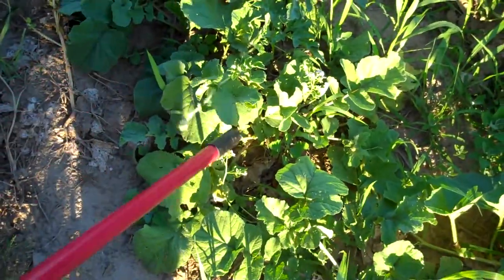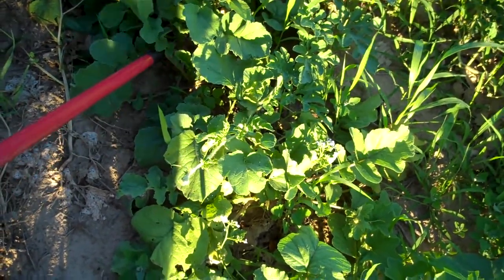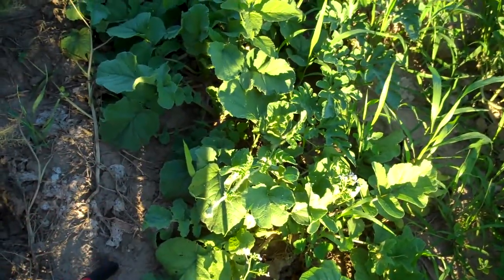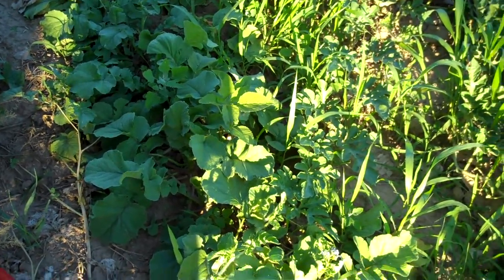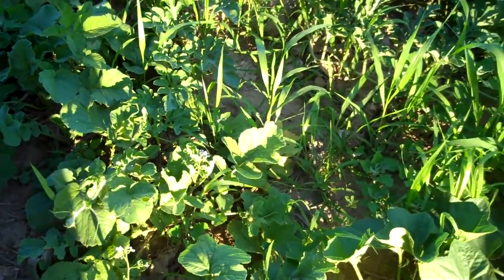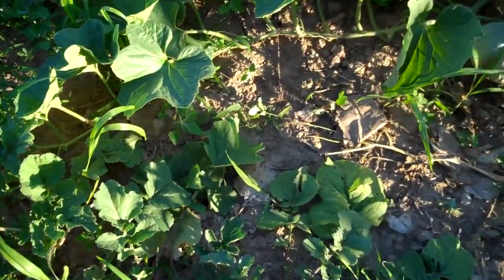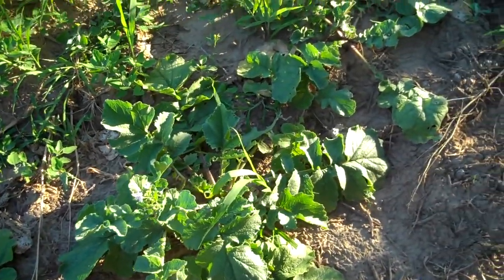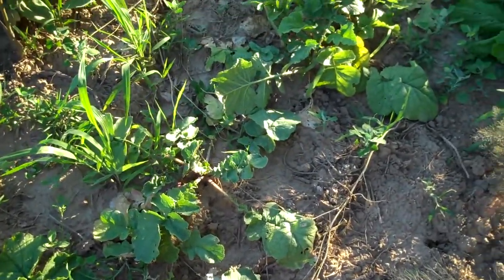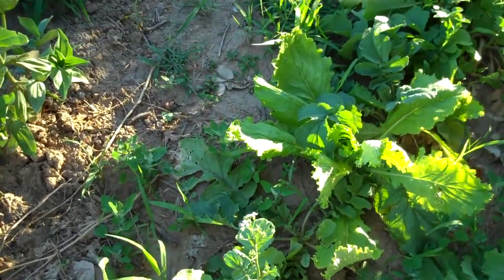These radishes have mostly just gone straight to seed. I did pull a few — it turns out they're a black radish, a black Spanish radish. Something that probably shouldn't have been planted until about now for a fall radish. They're really well considered a winter radish because they keep in the wintertime. I probably planted them too early. The ones I did pick were pretty hard and not very good.